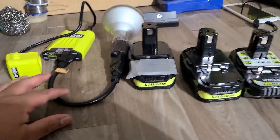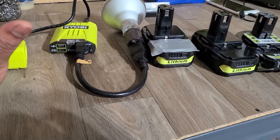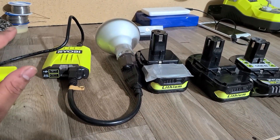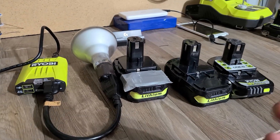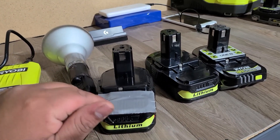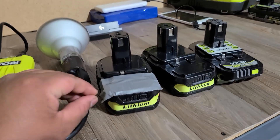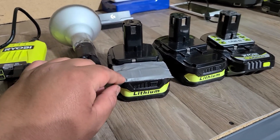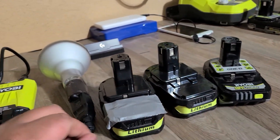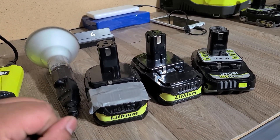I'm going to be using this Ryobi inverter. I have no idea how efficiently it uses the battery, but this would be a good example of which one lasts longer. Even though this modified battery does have good batteries in them, I don't know if the circuit board is good at using the power efficiently. Because I know that the real Ryobi batteries have a huge thick heatsink and a lot more components on the board than these two. Overall, we're going to test them out and see which one lasts longer.